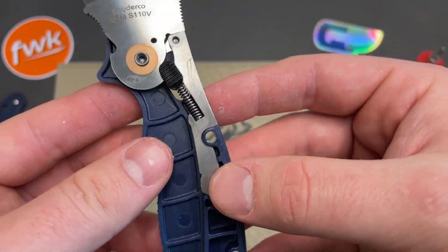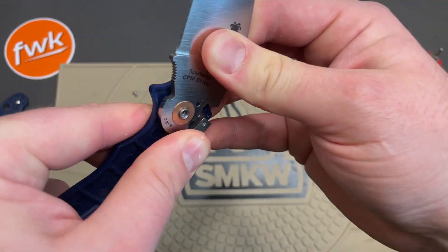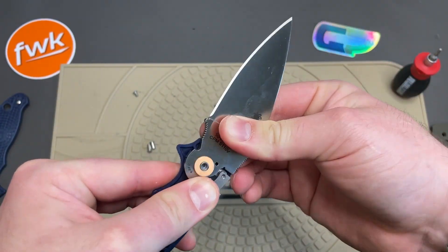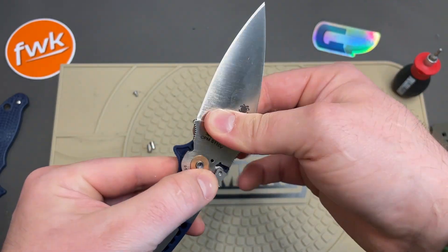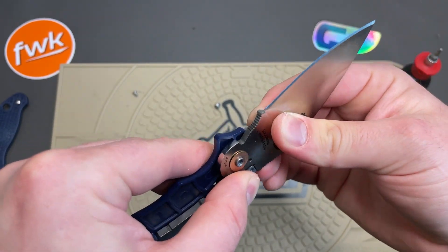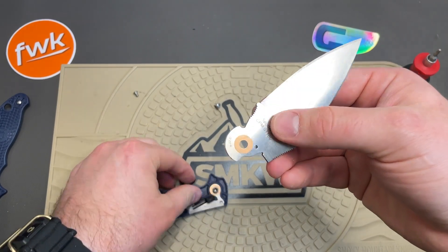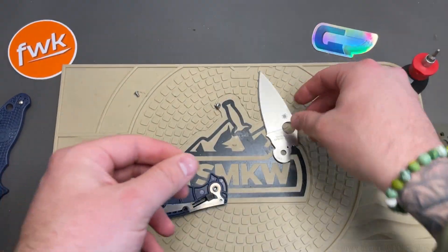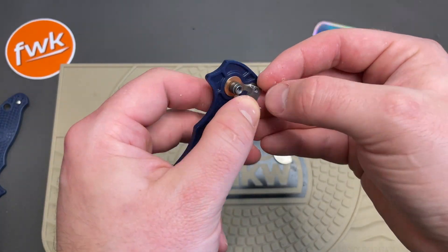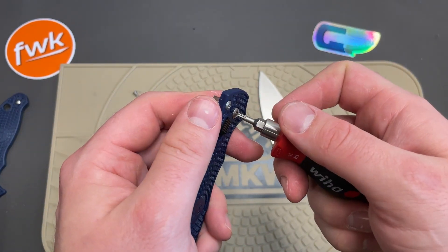So that's the entirety of the construction. I'm going to pull the lock back and slide this blade off. One phosphor bronze washer here. I'm going to take out that pivot screw on the other side.